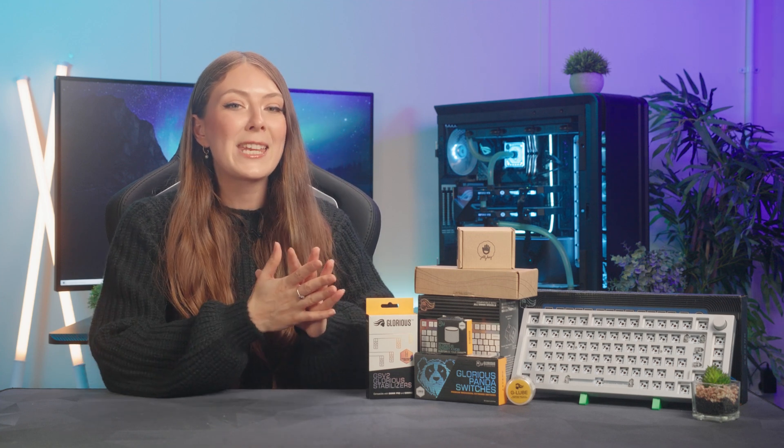If like me you've been using gaming keyboards from the likes of Corsair, Ducky and Razer, the Glorious GMMK Pro is a great entry into the custom keyboard world. It's very good quality, has its own software, is easy to build and Glorious offers a large range of compatible parts to change its look and feel. That's why I've chosen it as my next keyboard and you can follow along the build with me to learn all about the different components and how to create your own.